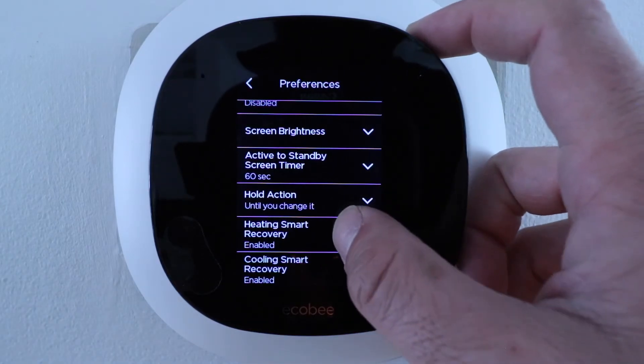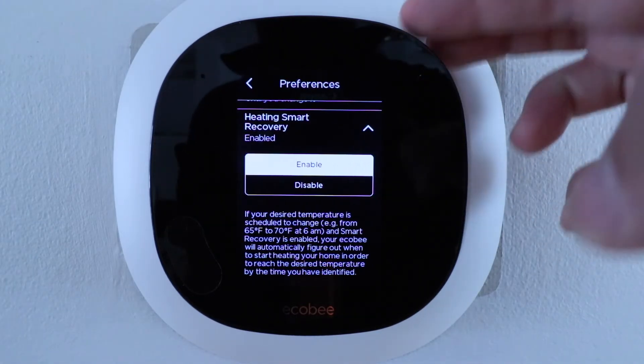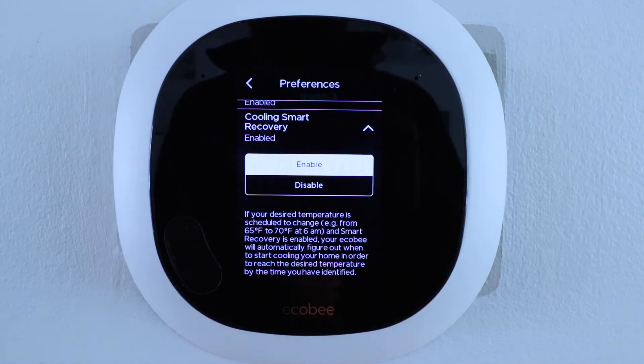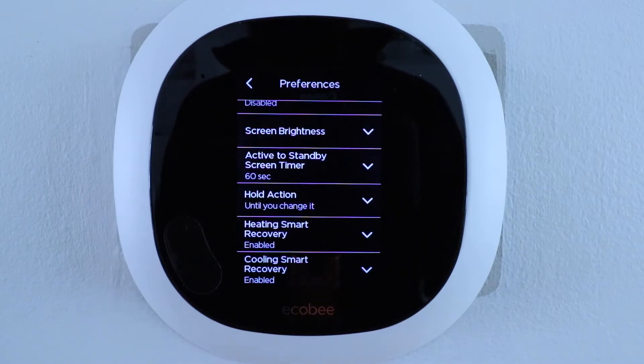Let's look at heating smart recovery. If you have a scheduled temperature set point, the thermostat calculates when to turn on the heat so your home reaches the desired temperature precisely at the scheduled time — preheating your house so it's at the right temperature when you get home from work. I have this enabled because I like that feature, and the same thing works with cooling smart recovery in the summer.